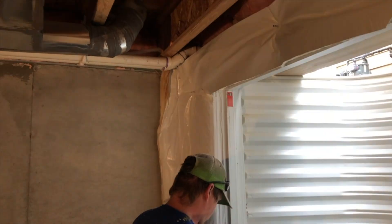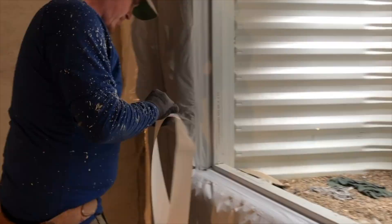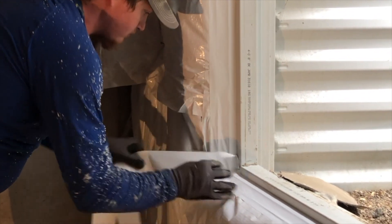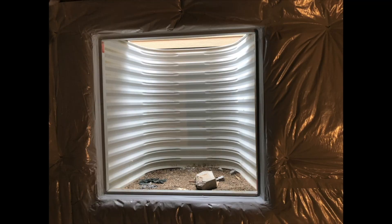Once he gets all four sides done, he's going to start on each of the corners. He sprays the corners with the Boss 635 and then tapes into the edges of the corners for a nice finished look. As you can see when he gets done, the window is beautiful.